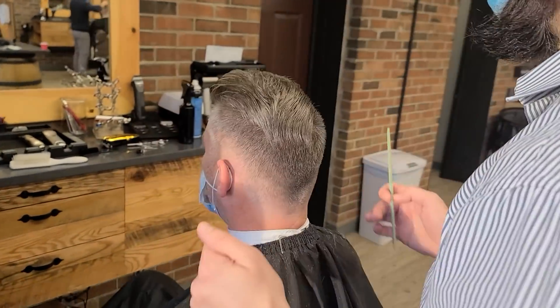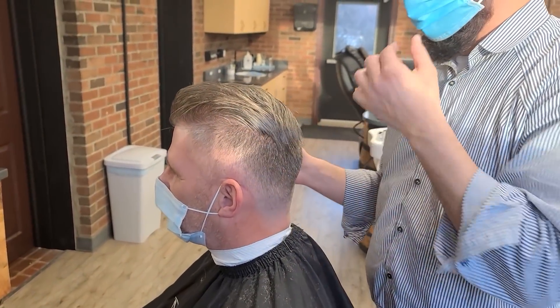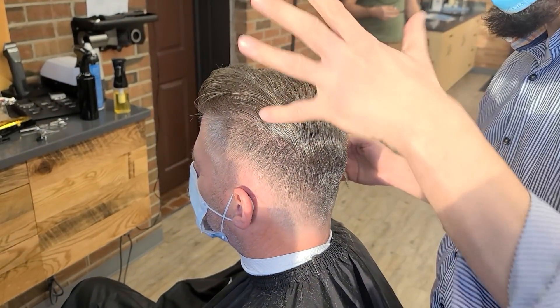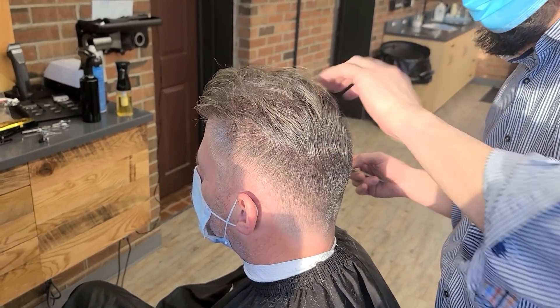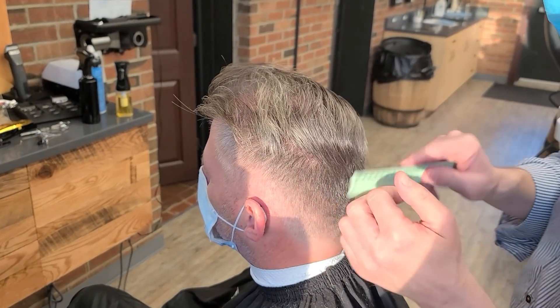How does that look? See, if you look over there, we have some volume. The volume is there right now because I put some volume in the roots. But even when he doesn't blow dry, if you just air dry or towel dry and push it to the side, it's going to look nice and have some volume because of the texture we put in it.